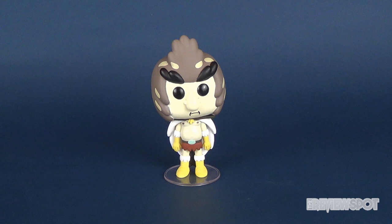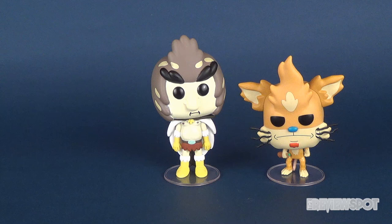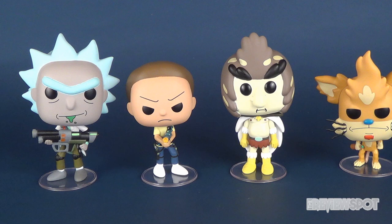Just a couple of size comparisons. We'll bring in the last one we looked at — there's Squanchy, who funny enough is kind of falling over a little bit. And then we can bring in Weaponized Morty and Weaponized Rick. Here's your four figures so far.